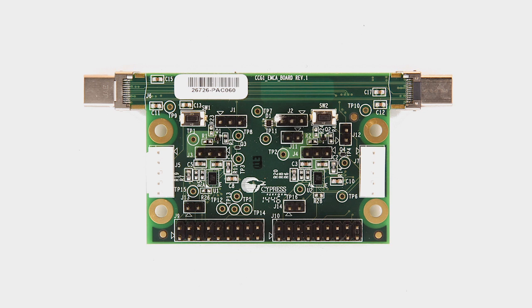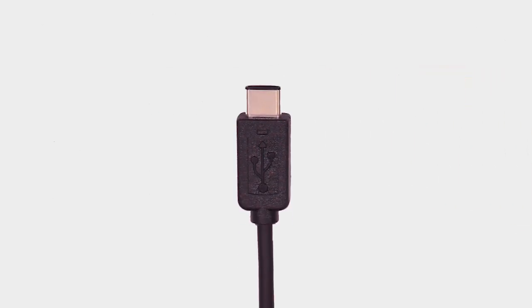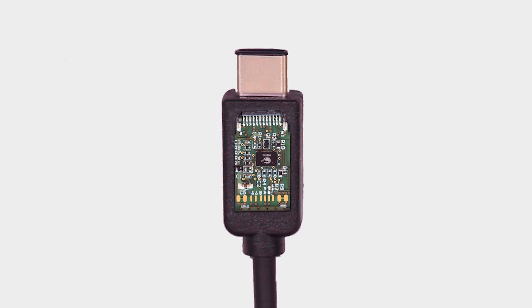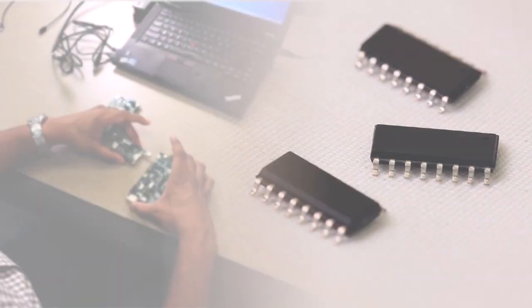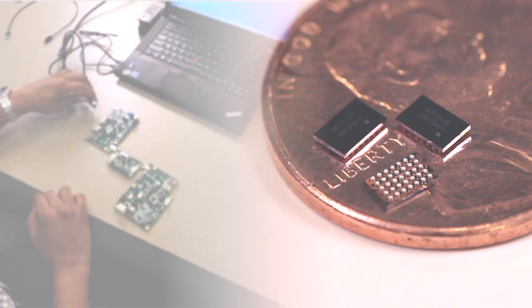The third kit is the CCG1 EMCA demo kit. EMCA, or electronically marked cable assembly, is essentially a smart cable with an embedded Type-C controller. This kit emulates a Type-C EMCA with a CCG1 controller at both ends. CCG1 is a compelling solution for cables — the 35-ball WLFO-level CSP package fits inside the Type-C plug, and CCG1's programmability makes the cable upgradable during product development, on the production line, or in the field.